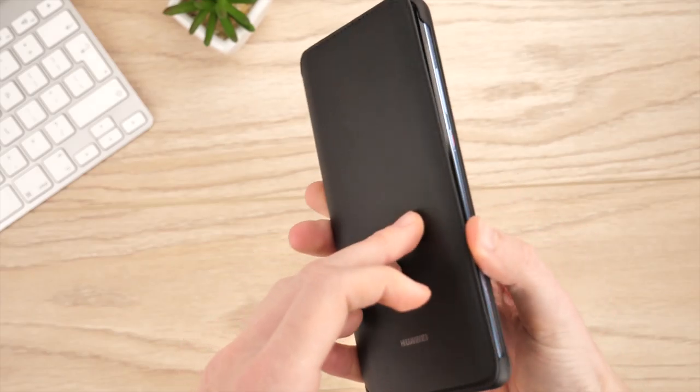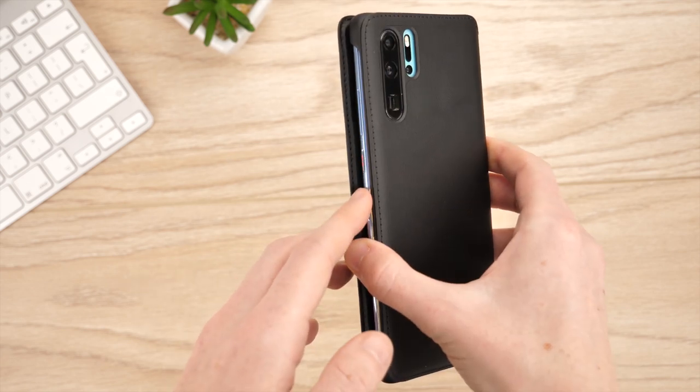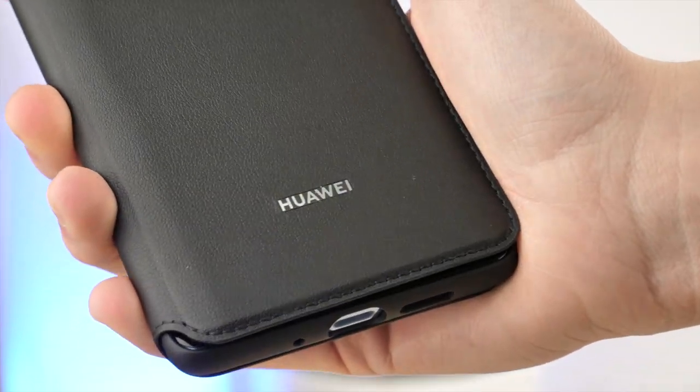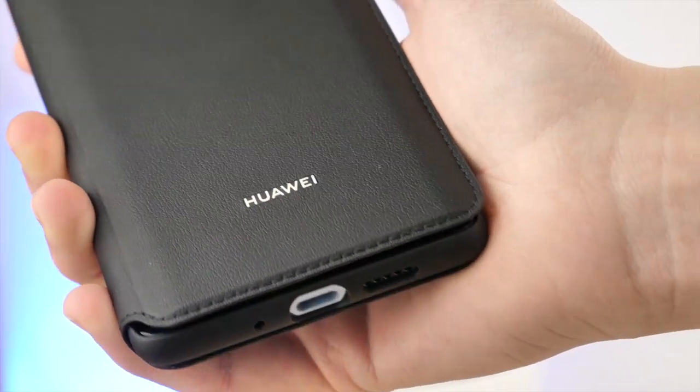It would have been nice to have a magnet or clip at the side here, to prevent the case from opening in the event of a fall. That being said, the tough shell and faux leather finish offer fantastic all-round protection from day-to-day use.